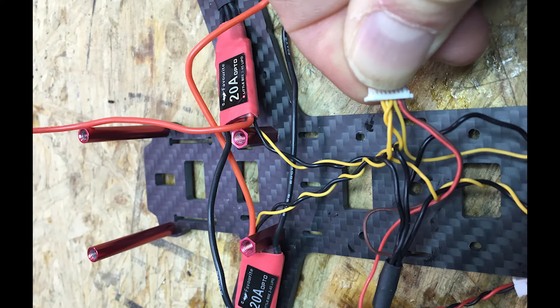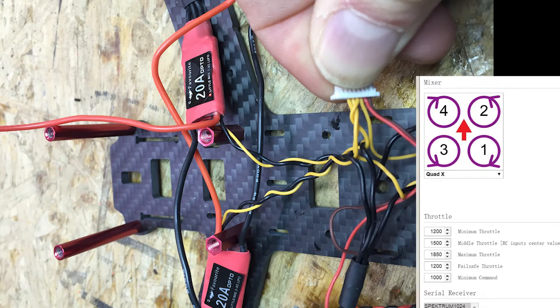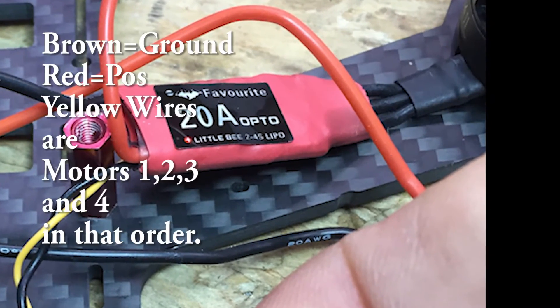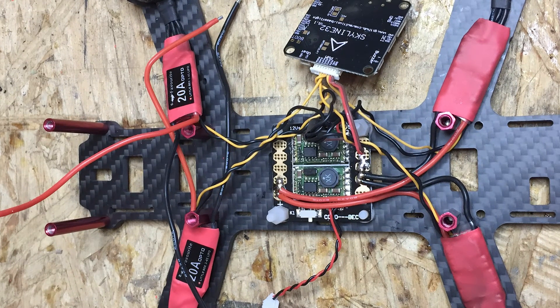One step I didn't mention earlier is I unsolder the signal wire — the orange wire — off of each ESC. Then I solder the signal wire from the appropriate wire off the flight controller wire harness to that ESC. I use the motor diagram to figure out which motors are 1, 2, 3, and 4, and I solder the pins from the flight controller — the yellow or orange pins — in that order. The first wire that comes out of the wiring harness with the red and black wires connected is number one, so I wired that to motor number one ESC, then the second wire to motor two, motor three, and motor four. This gave me a lot of extra room and not as much wiring laying around.